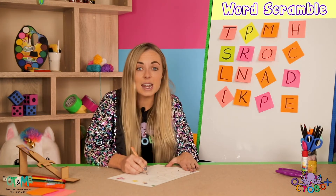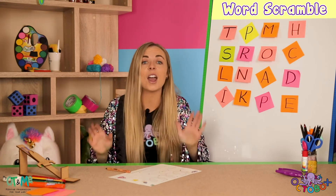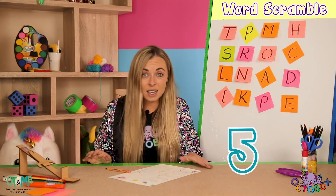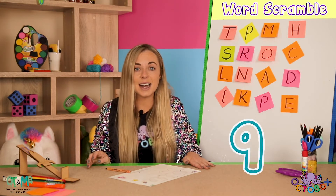I hit a red circle! Now we have to do 10 star jumps. I'm going to count you in — ready, steady, go. One, two, three, four, five, six, seven, eight, nine, ten. Amazing work!